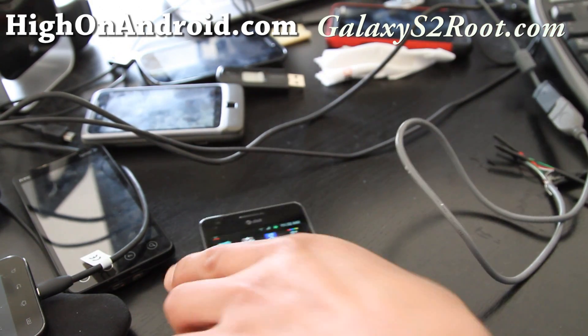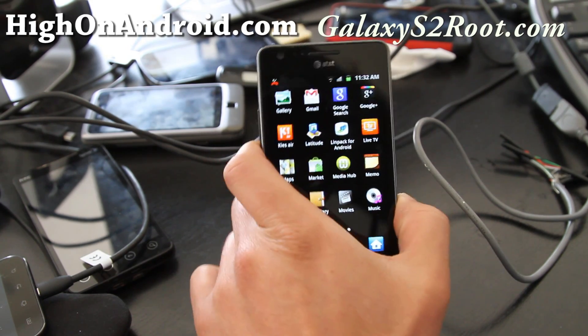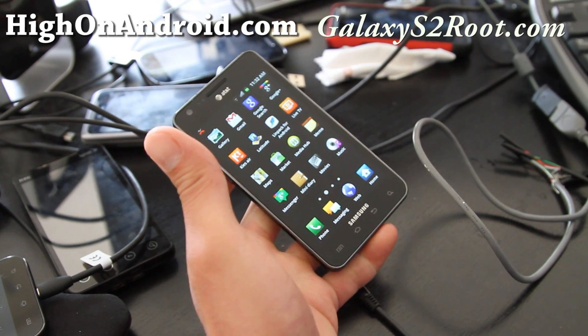Anyway, I just wanted to show you the AT&T version. By the way, it doesn't work on the Samsung Galaxy Epic 4G Touch — the Sprint version and the T-Mobile version — just yet; I'm still working on it. But for AT&T, it should work on stock ROM or rooted ROM.